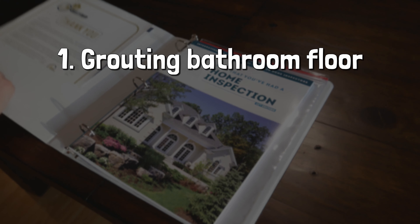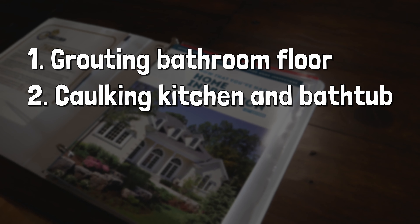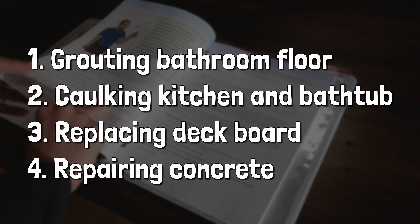One: grouting the bathroom floor. Two: re-caulking in the kitchen and bathtub. Three: repairing a board on the deck. And four: repairing some concrete at the front entrance.